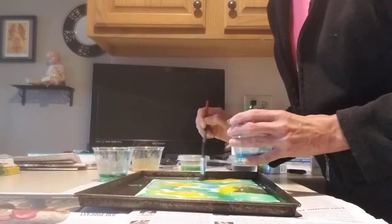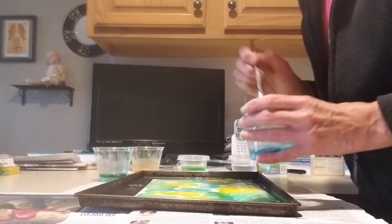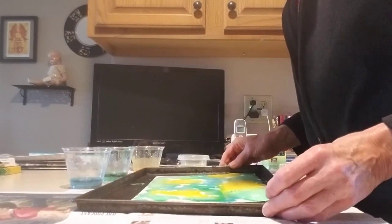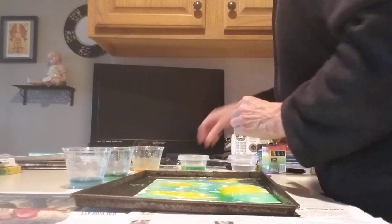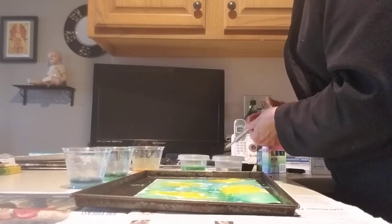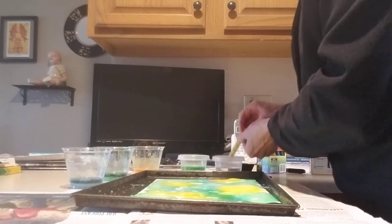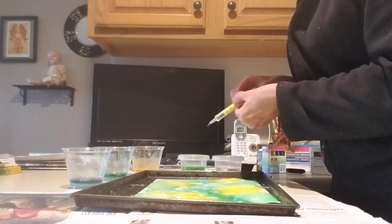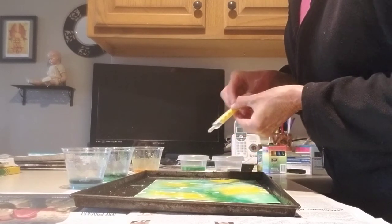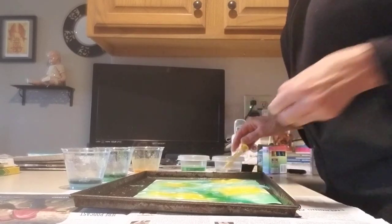And then we're going to see what the chemical reaction is with the baking soda and the vinegar. Do you have any idea what's going to happen? So Grammy has all of her colors on her paper and now we're going to take your syringe, fill it from a little bowl of vinegar, and squirt it on your paper. Can you hear it sizzling? It's sizzling all over because the vinegar and the baking soda are reacting. You just do that all over, and the colors will run together and you'll have lots of pretty pictures.